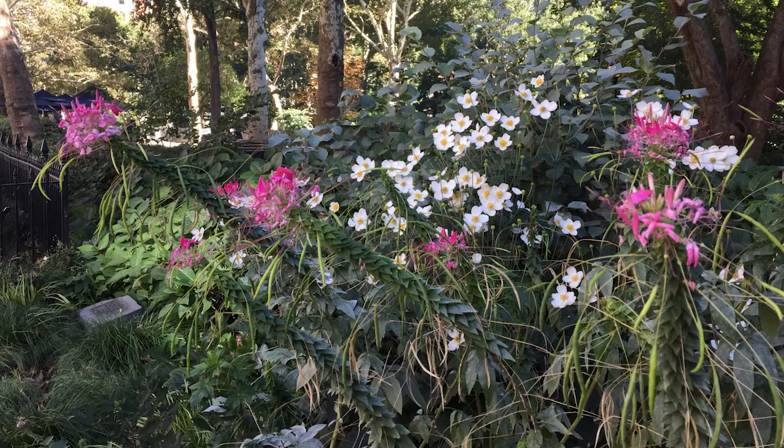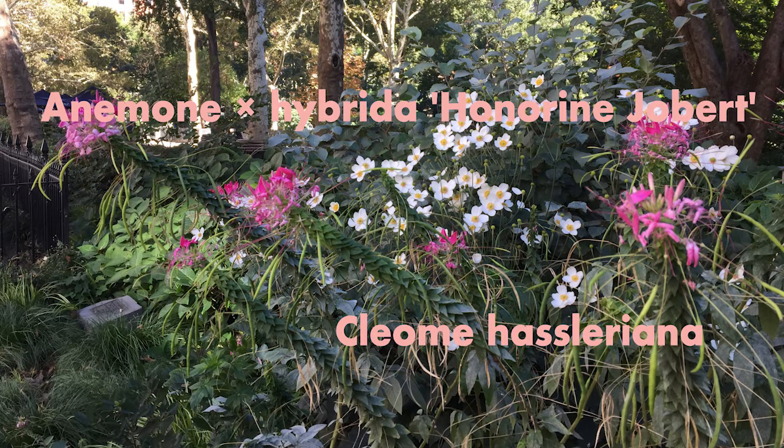In this video I will show you how to recreate this mix. I took a picture from Madison Square Park at the beginning of October, and the Cleomes are definitely one of my favorites. We have some Cleome hasleriana and some Anemone hybrida honorine jobert. I will give you the numbers of plants you need to recreate that same effect in your garden.